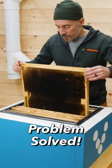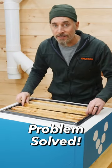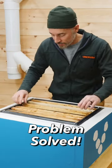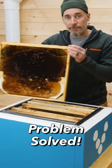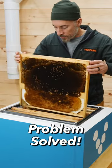Using these frames has been a total dream. For the last two years I have literally not lifted a brood box. All I have to do is lift the frames out of the box and I get to see the whole picture all the way down to the bottom.